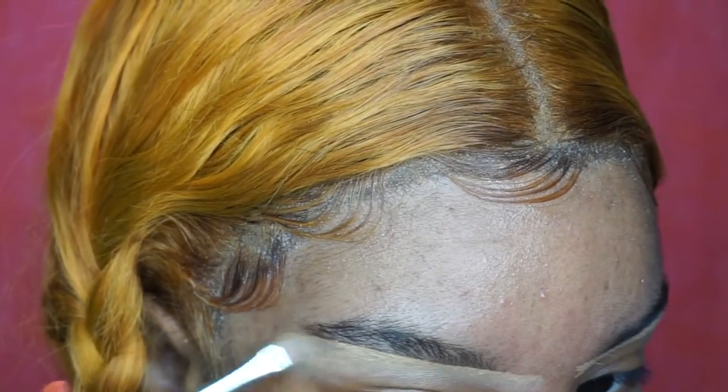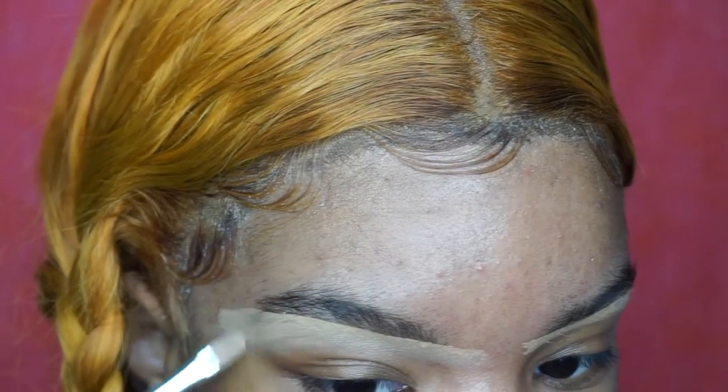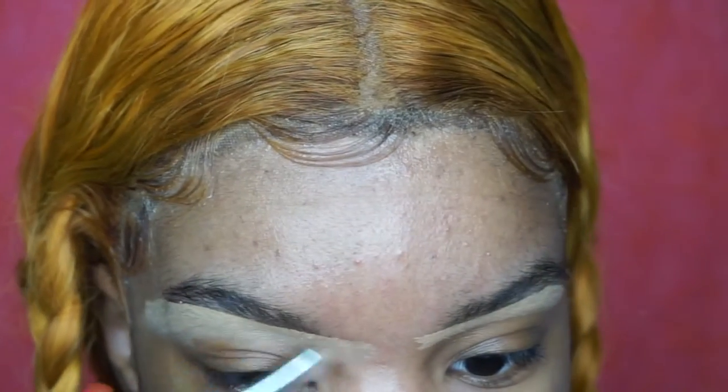So that's why I do concealer first, and I'm just blending that concealer out as I go with a flat brush.